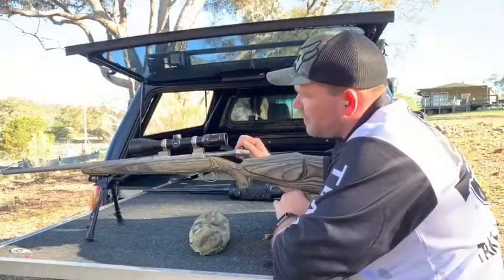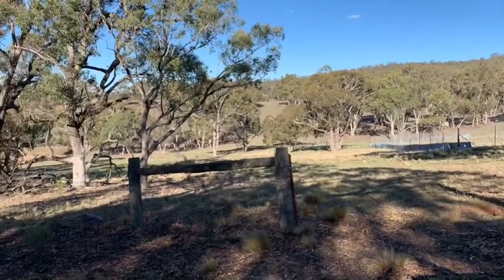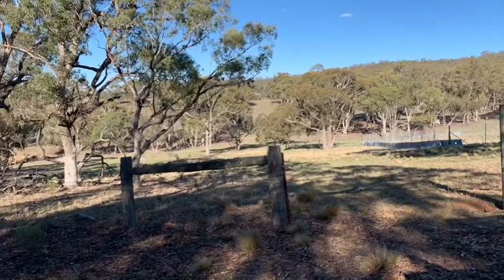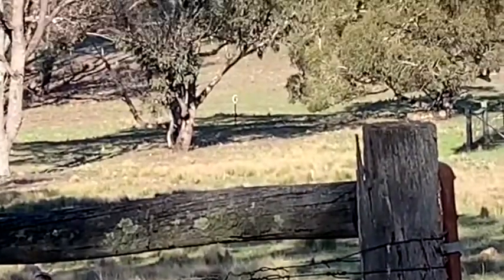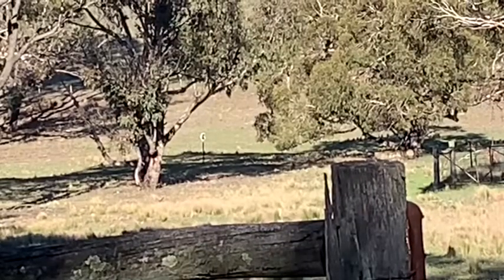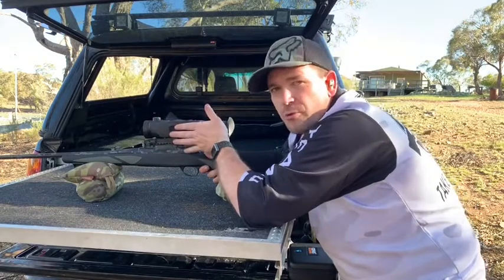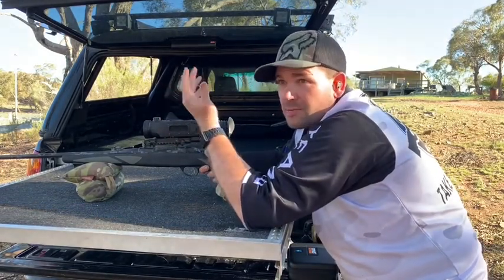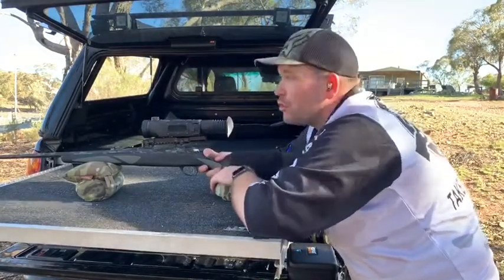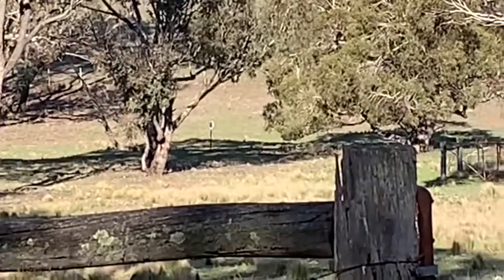And the Sako 75 in 25-06. And the Sako 85 in 22-250 — this one's topped with a thermal scope, so being a hot target on a hot day it's a bit tricky because it blends in with the environment, but we'll definitely give it a good hit.